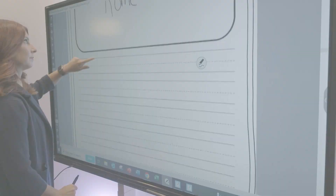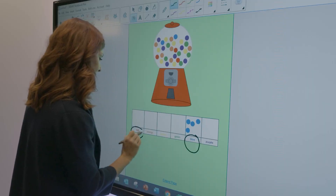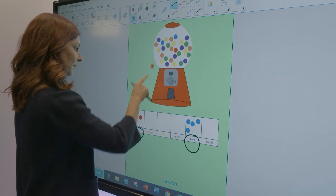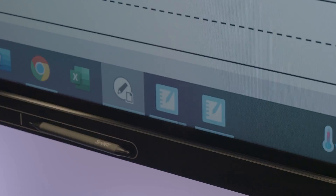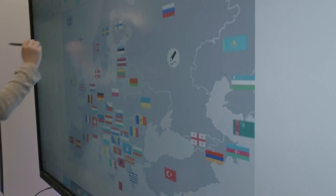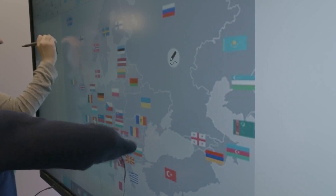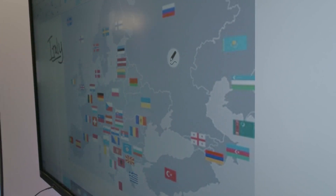Easily switch between inputs. The GX also includes Smart Notebook, the award-winning lesson creation software that helps teachers create and deliver engaging lessons on your Smart interactive display. Open Smart Notebook and benefit from simultaneous tool differentiation, and have multiple students collaborate at the board without interfering with each other's work.